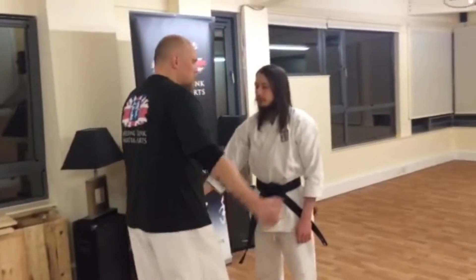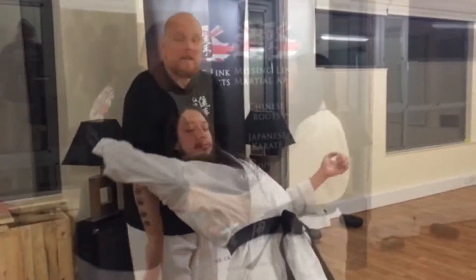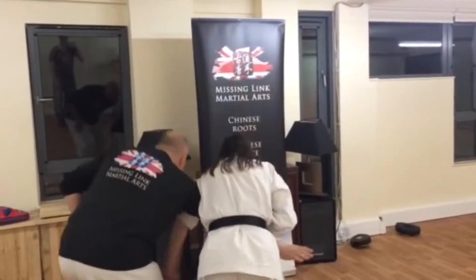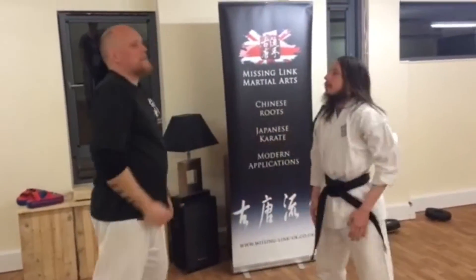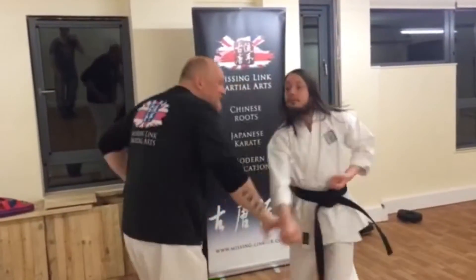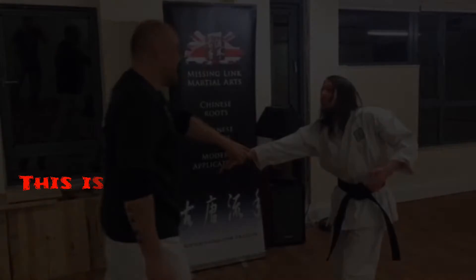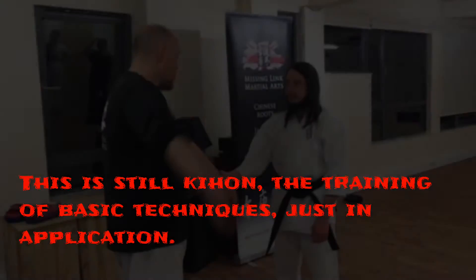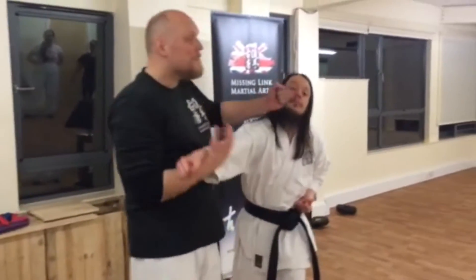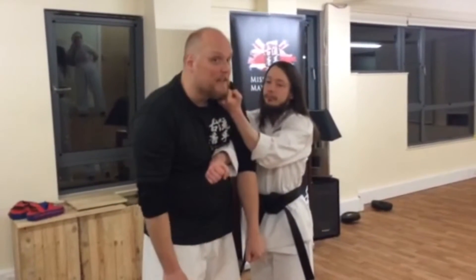Remember last time we did this — it's still Gedan-Barei. And always remember, the other one has the next turn afterwards. And he doesn't like that, so he gets rid of this hand. And we do Gedan-Barei then.